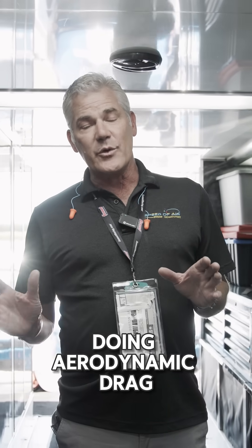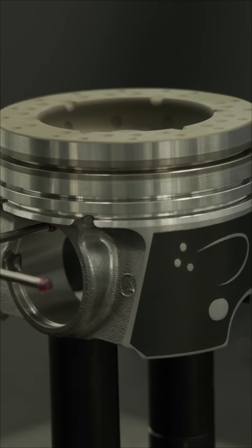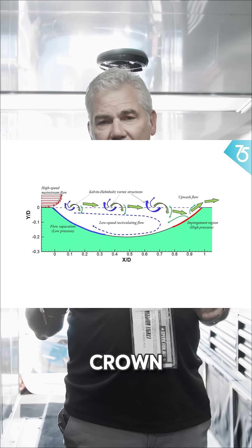We're not really doing aerodynamic drag reduction on a piston. What we're doing is influencing the thermophysical boundary layer upon the crown of the piston. So instead of having a thick laminar flow, we make a tightly bound thin turbulent flow across the piston crown.